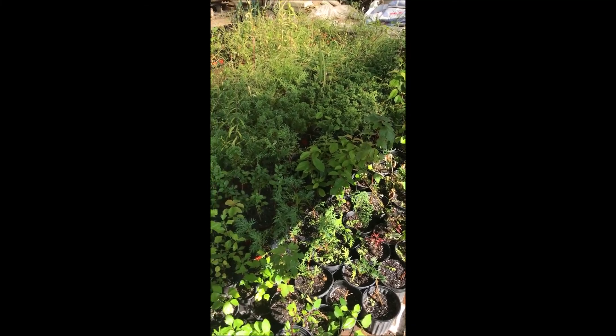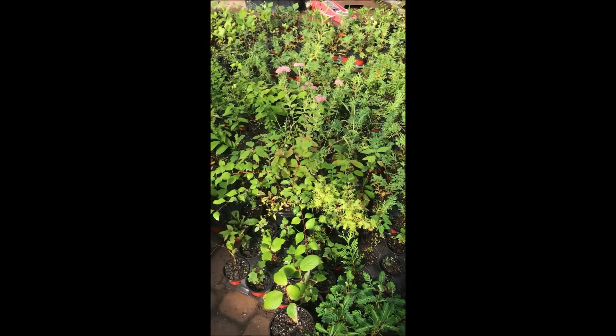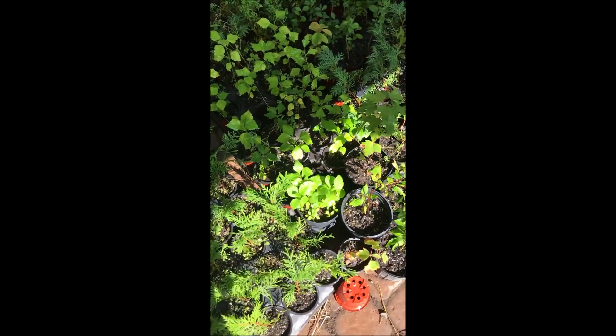This is inside one of our greenhouses and all these are cuttings that I grew this year. We'll use these to grow out in the field to grow more product for our tree farm, but I thought I'd show you today these right here.